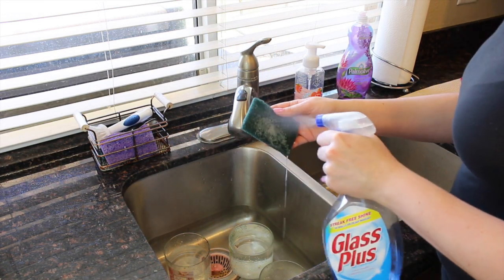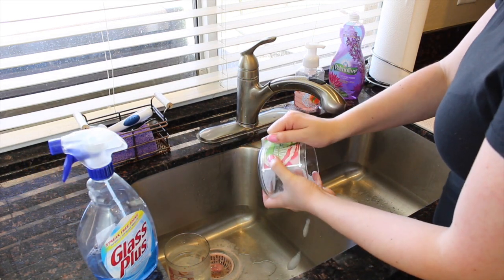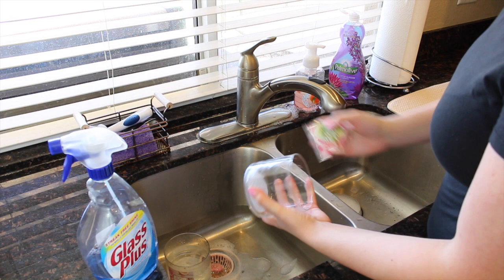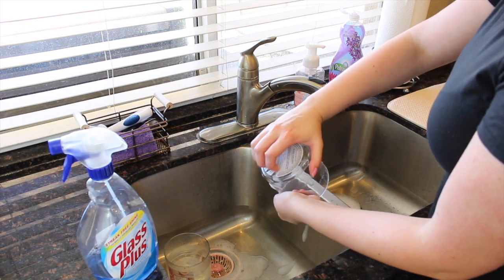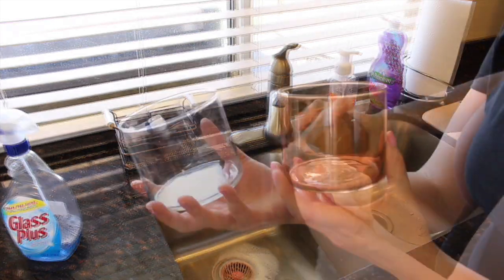The next step is to remove the labels from your jar. The trick for this is glass cleaner, like Windex — surprisingly that's what works best. Just spray it all around and the labels peel right off. Once you've got your jars nice and clean, dry them off and you're done with this part.